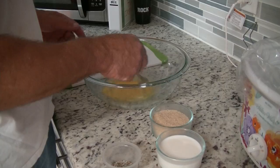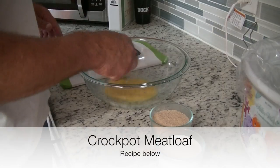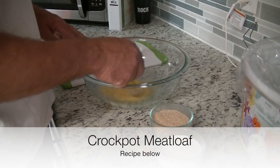Hey guys, it's me Stace, and Hubby Nick is here. We are doing a slow cooker meatloaf recipe for our Sunday Stace.